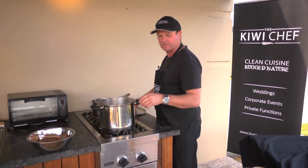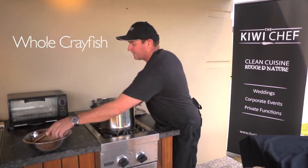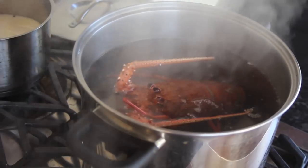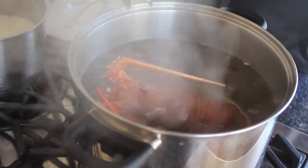Bring a pot to the boil and drop the crayfish in. If you want to time it, it takes about a minute, maybe a little bit more — just till it starts to change color, and then out it comes. As you can see, it's just turning color now.